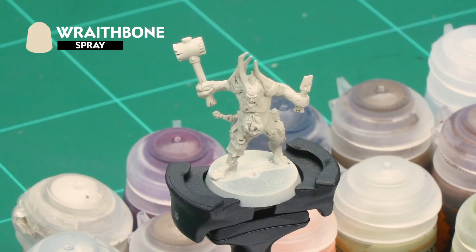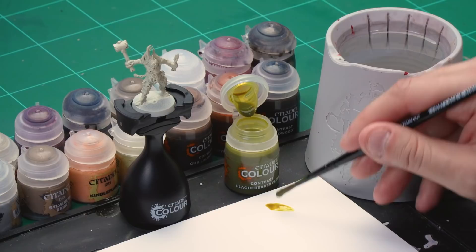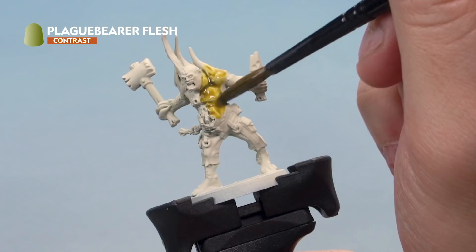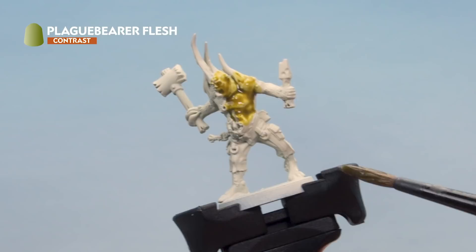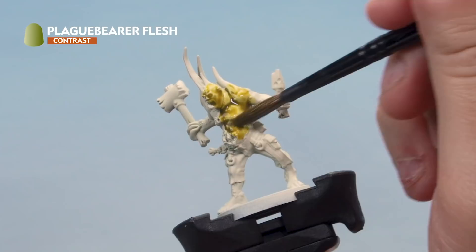We've already undercoated our model with Wraith Bone spray and the first thing we're going to be painting is the flesh on our Pox Walkers, as it's the largest and messiest area. Lots of different contrast paints work really well on flesh like this — you can go for human flesh tones, grey dead flesh tones, or even horrible green flesh tones. We're going to start off by painting it with Plague Bearer Flesh contrast paint using a medium shade brush. We're not going to thin this down at all — just making sure we're not overloading our brush. Apply a nice liberal coat all over the Pox Walker, try to be as neat as possible, but don't worry if you hit other areas as we can tidy up later with Wraith Bone. Don't allow the paint to pool too much in the recesses — just use the brush to poke it a little to get a nice even coat.